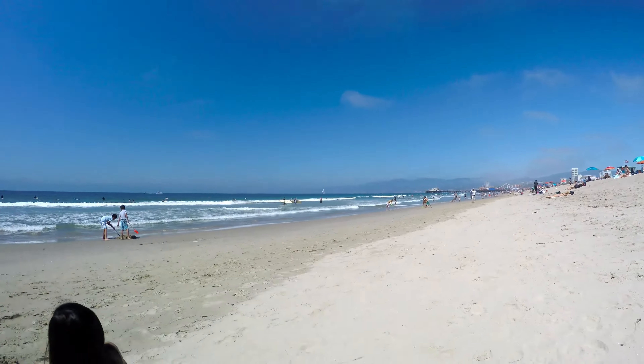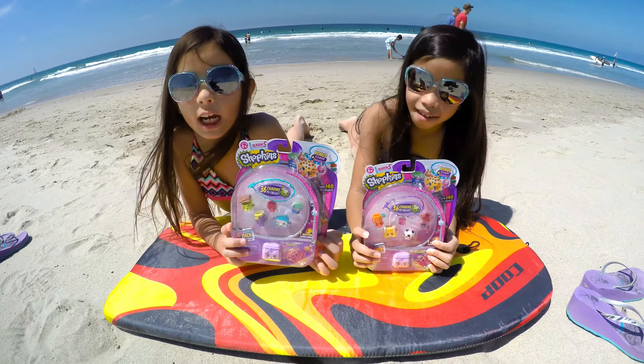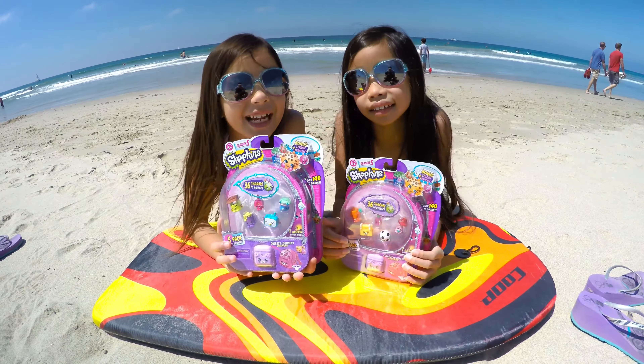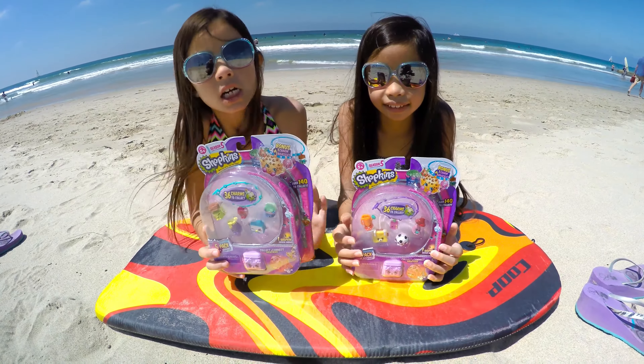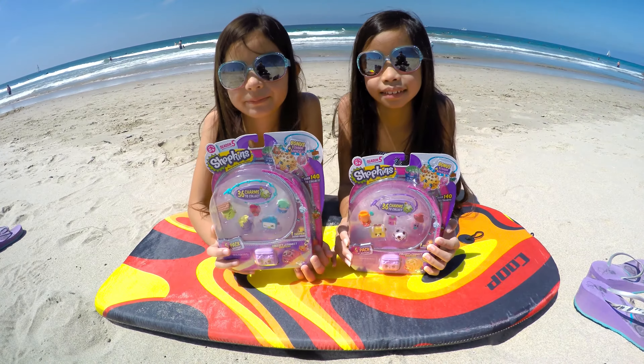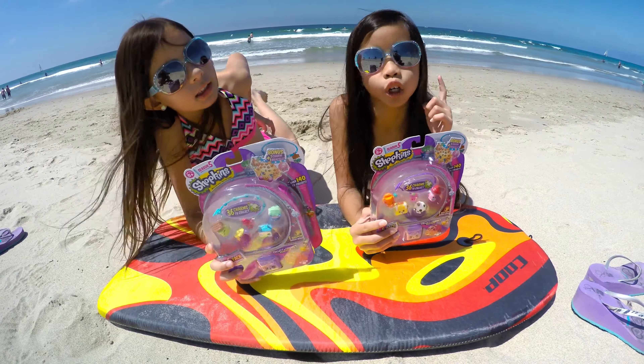Are you guys planning on playing some games and walking around the pier as well a little bit later? Yeah, if we get some time. Okay, so Season 5 — these have been out for a while. We bought these on the day they came out, but you guys have a ton of these. We decided we're going to unbox more of these, and buy some lemonade and electric glow stuff.